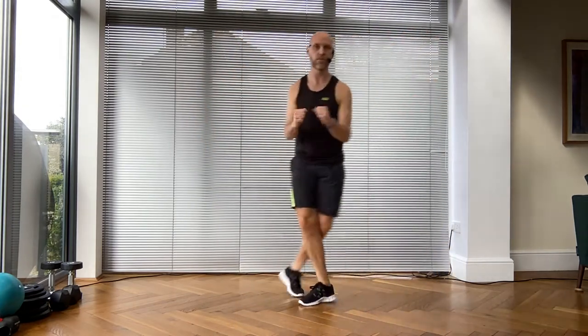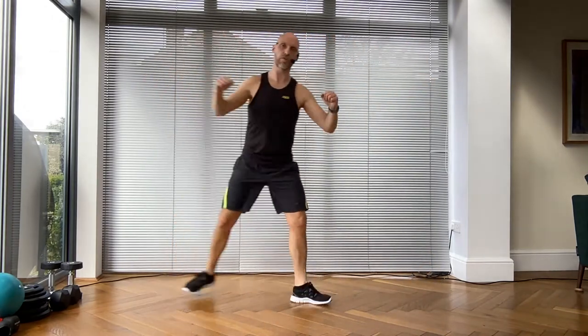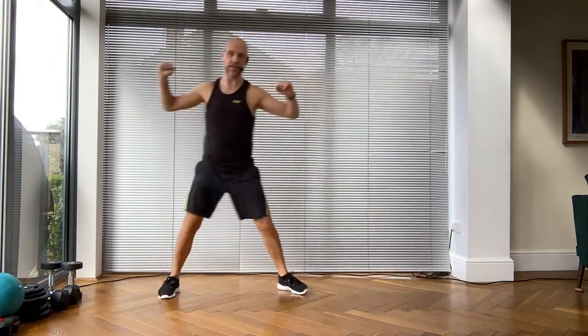Excellent! So I'm leading with the heel and crossing behind on both sides. Normally people cross one way and then go into the other side, so make sure you balance the muscles right and left. Keep it going - grapevine!